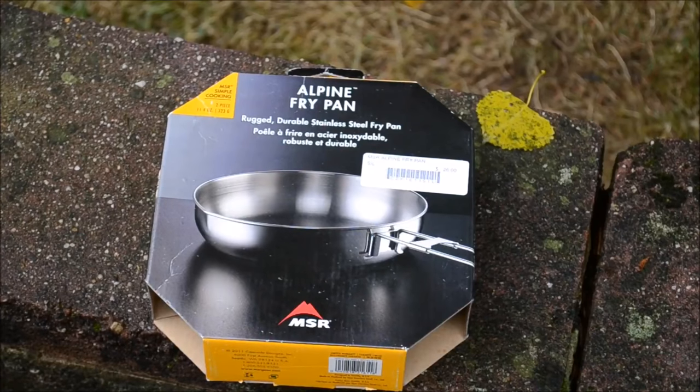Hey guys, MD here with Outdoor Reviews. I picked up myself a new stainless steel fry pan for my bushcraft kit. What I got was the MSR Alpine fry pan and what I'm going to do today is season it up to give it a non-stick quality, because if any of you guys have used these stainless steel pans before, you can attest that everything sticks to them and they can be a nightmare when you're cooking. I'm just going to show you a quick process of how I season these before I use them and make them a little bit more user friendly when you're out in the woods.